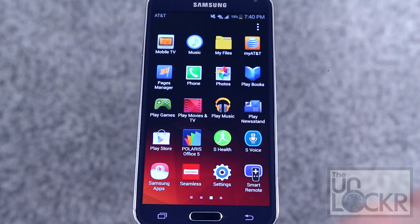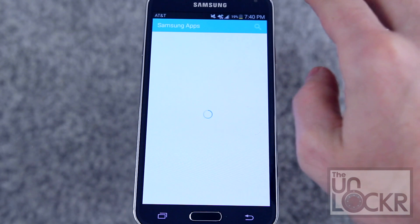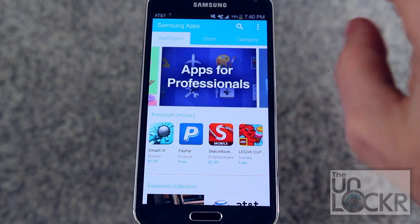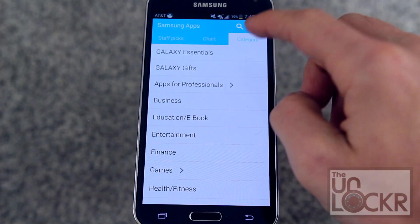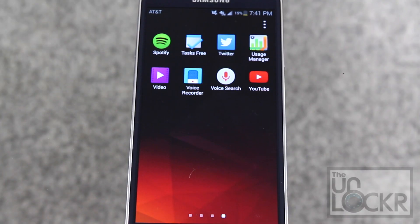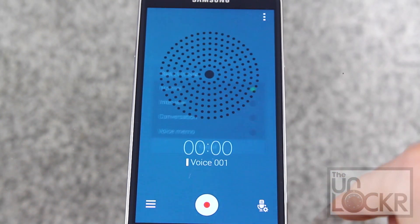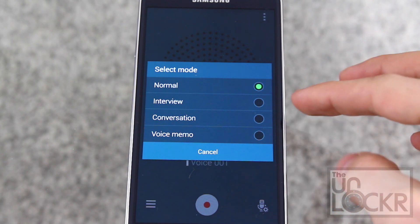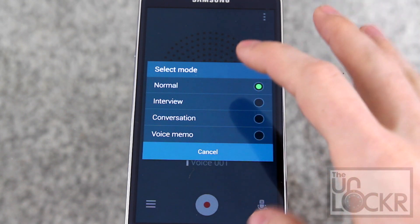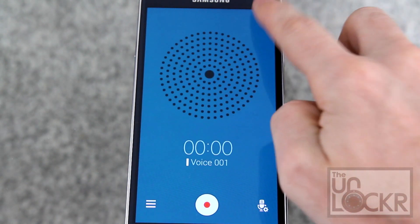Samsung Apps is an app store created by Samsung that has all of their apps they either like a lot or ones that work specifically for your device — so these would be the Galaxy Essentials, GIFs, etc. And lastly we have a voice recorder, which is pretty simple. It lets you record conversations or your own voice and even has little modes to help with that. You can also go through your recordings there as well.